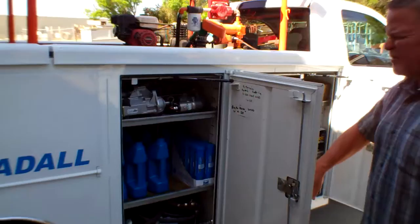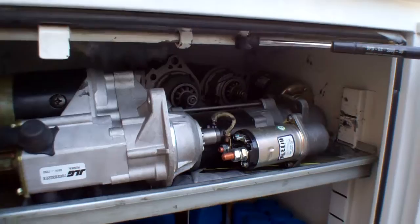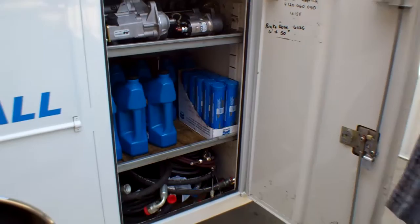And then over here, sometimes when you get out on site it turns out to be not a battery but a starter, and we try to keep as many starters on board as we can. You can see we have about six or seven here.